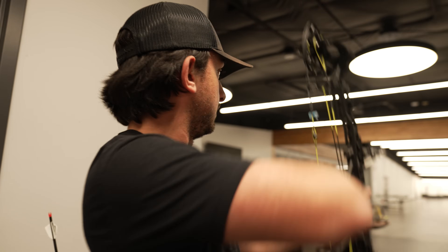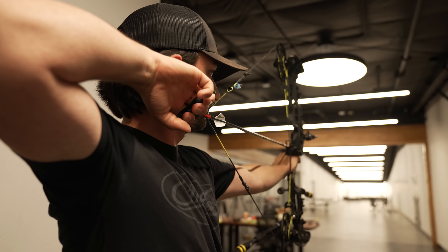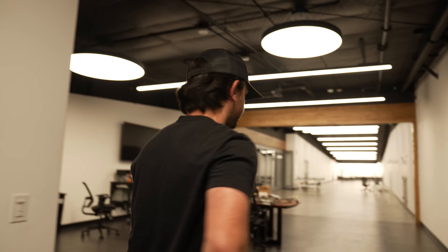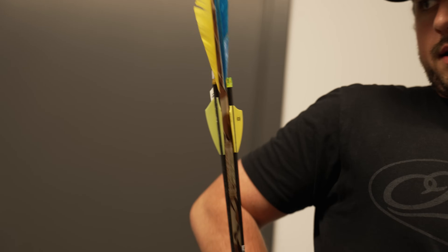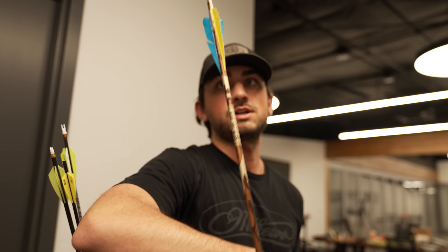Shooting the four-fletch Max Hunter — no fletchings flew off. Then shooting a mixed bag of miscellaneous arrows: an old-school 2.3 diameter hunting arrow — the kind you used to hunt with back in the day — to see how loud those were.